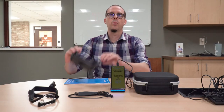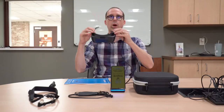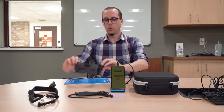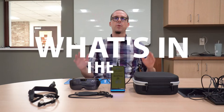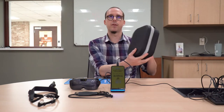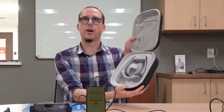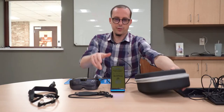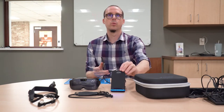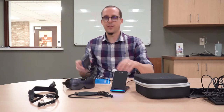Here we have the IrisVision Inspire - a new wearable with a number of cool features and a very cool design. What do we get in the box when we get an IrisVision Inspire? We get a very nice carry case for our device and all of our accessories. We get this rather nice wireless charging dock.